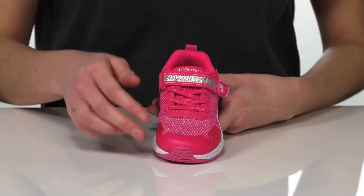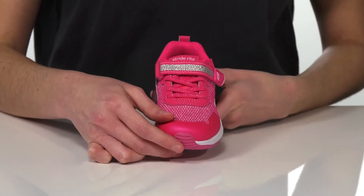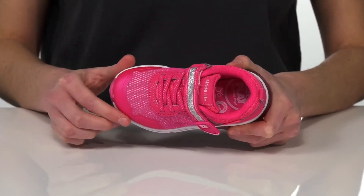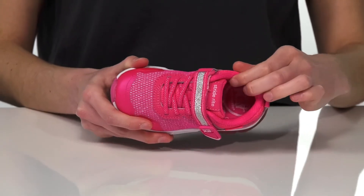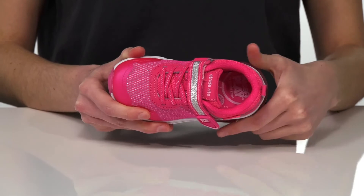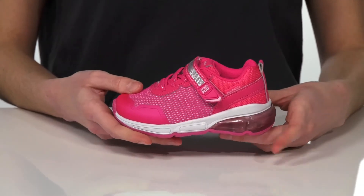along with a sparkly hook and loop closure that matches the sparkly textile upper. There's a synthetic overlay at the toe for durability. And inside, they have a breathable textile lining and memory foam padded footbed down at the bottom.